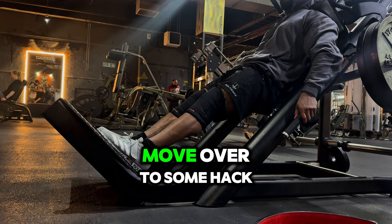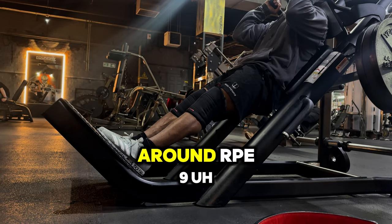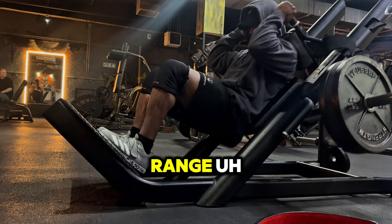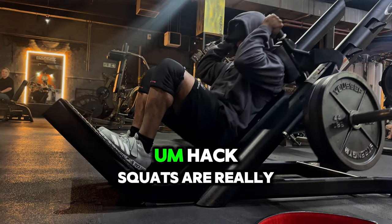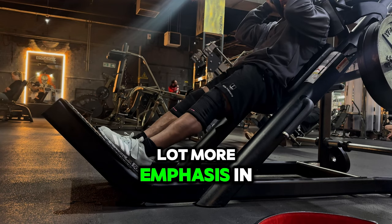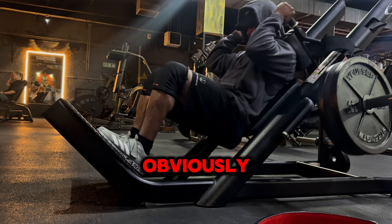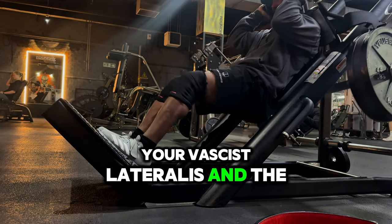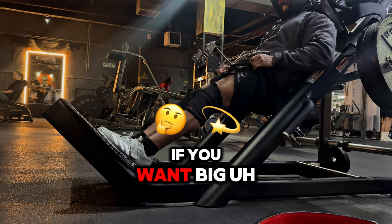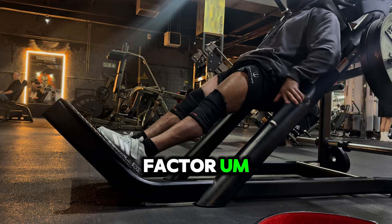Now I'll move over to some hack squats. I primarily try to go as heavy as I can around RPE 9 and hit that five to ten rep range for two sets. Hack squats are really important because they put a lot more emphasis on the quadriceps and inner thighs — the adductors — as well as a little bit of hamstrings. Specifically targeting the vastus lateralis, vastus medialis, vastus intermedius, and rectus femoris, so they're key if you want big quads.